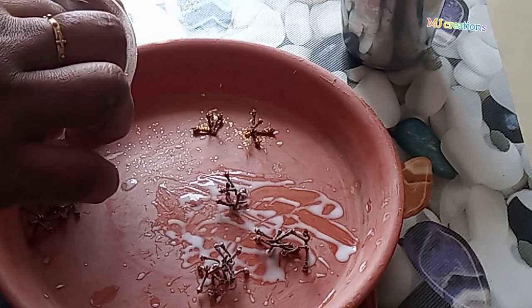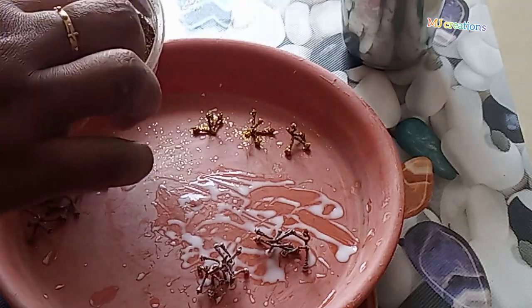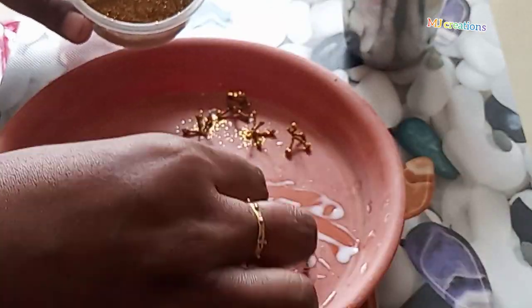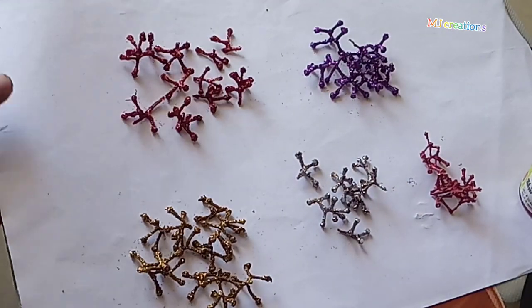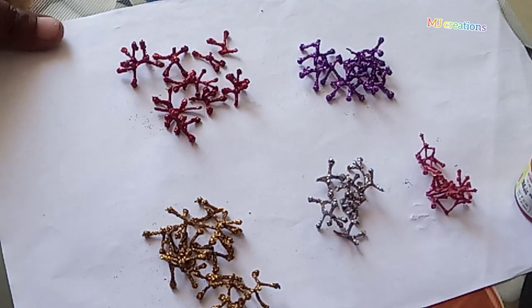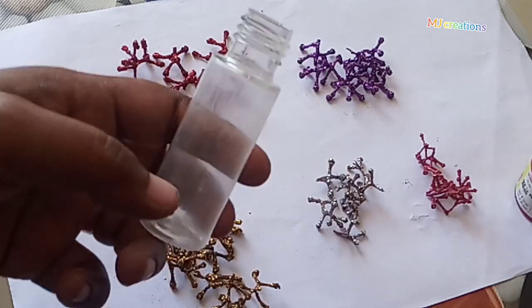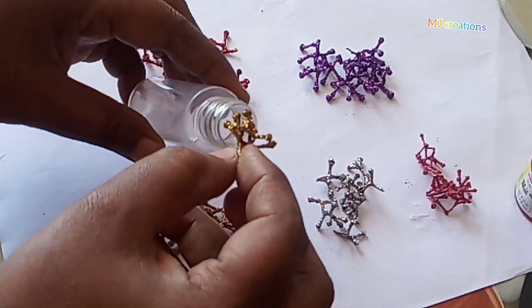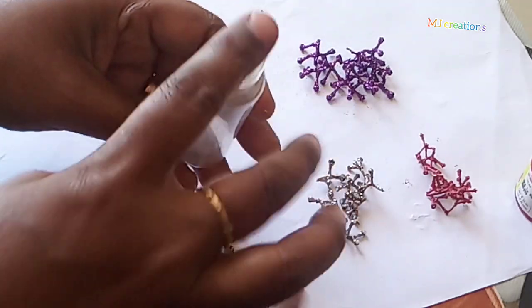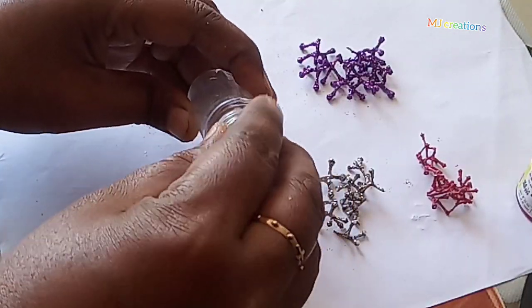Now, I am going to make a small piece of gold, red, silver, purple, and baby pink.